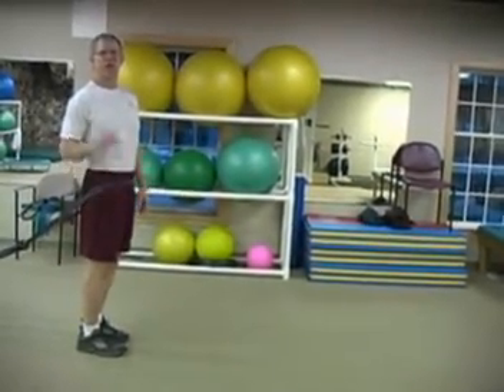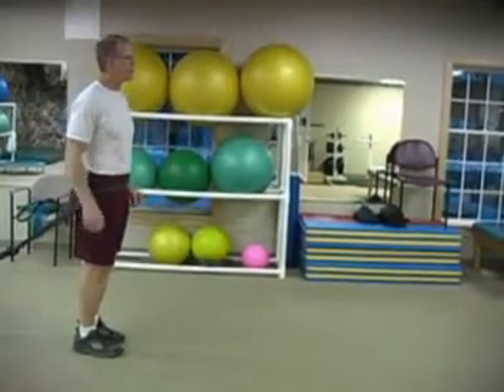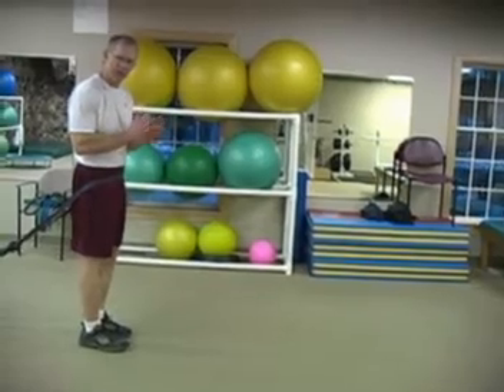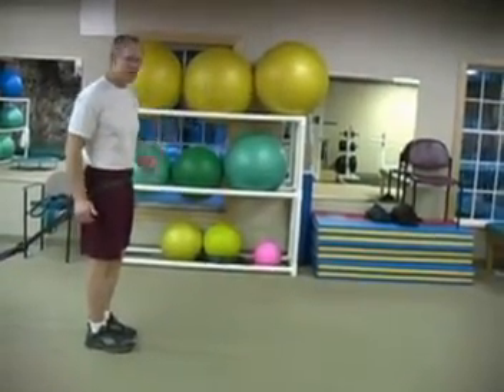Once I get to the wall, I've got to touch the wall five times like I'm getting five rebounds. Then on my return back, I'm going to take little baby bounces — big bounces going out, baby bounces coming back.